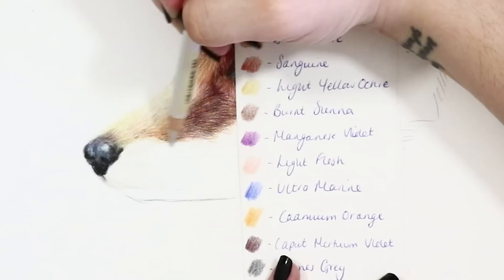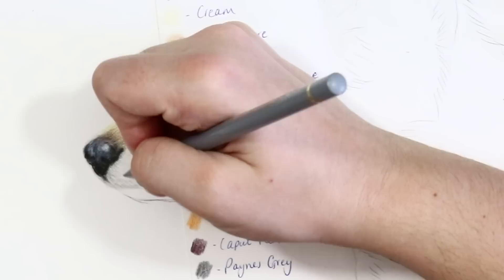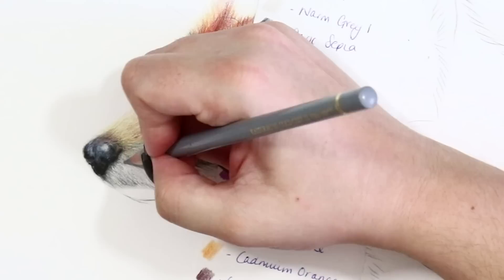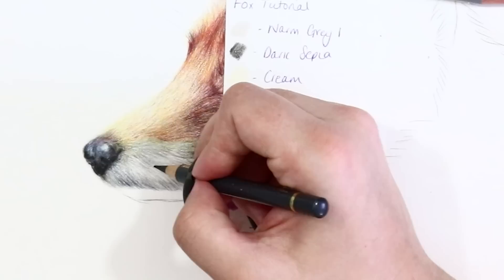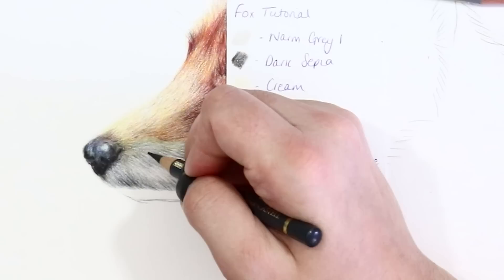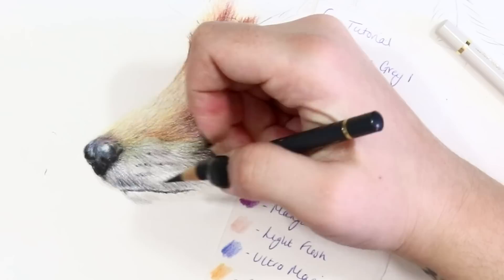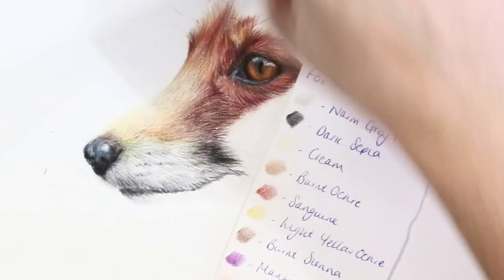The white fur on this is definitely one of the most fun to recreate and it actually consists of a lot of dark grey tones. I started off with a base of warm grey one and built in some cold grey tones — a cold grey three — before developing into some really soft layers of dark sepia lines coupled with some dark indigo as well. I used all of my pencils really lightly for this fur as it's so much easier to build slowly and be able to erase a mistake than to go in heavy-handed right away.